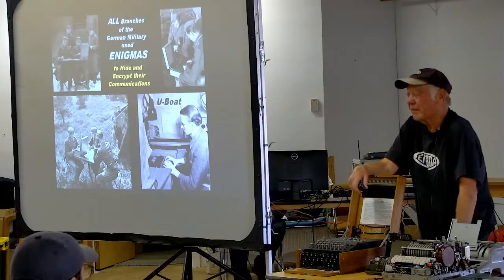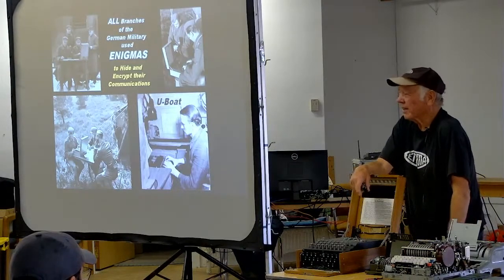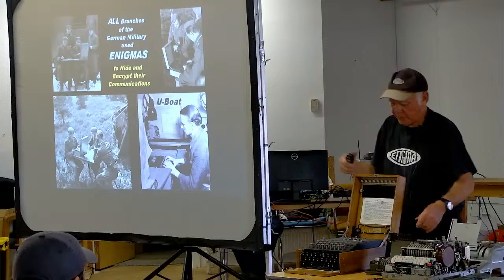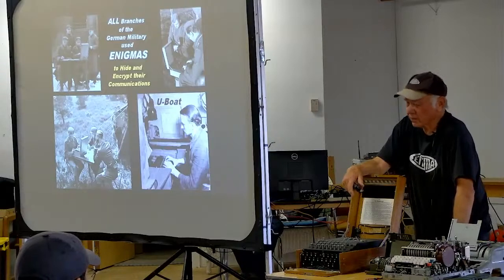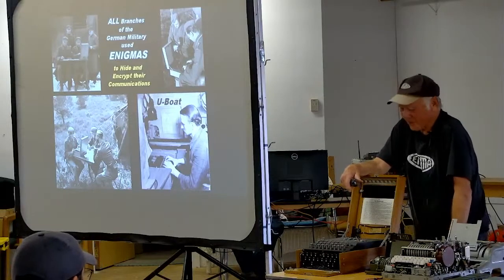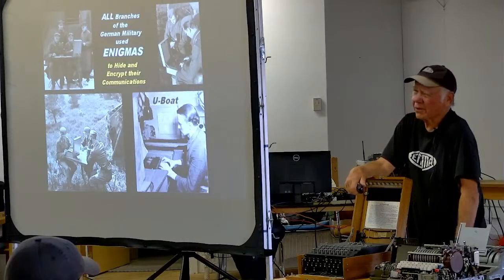I have a team of about 10 people in Europe always hunting Enigmas for me. This particular machine was in the basement of a house that caught fire. Luckily, firemen got there before it was totaled and filled the basement with water. The burning house collapsed on top, but the water protected it from the heat and it wasn't crushed. One of my guys found it — anytime they find an Enigma I give them a $10,000 bonus.